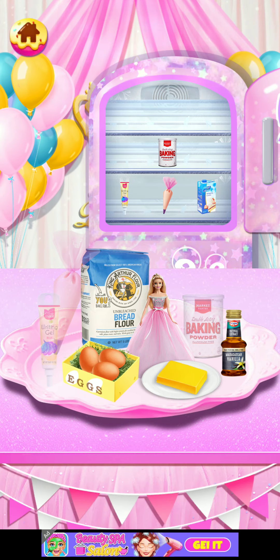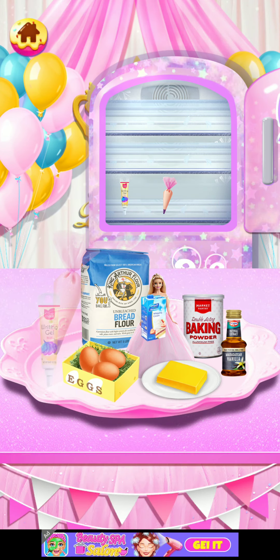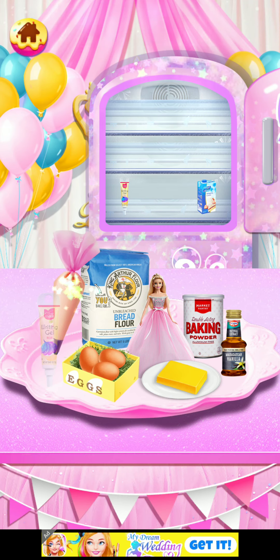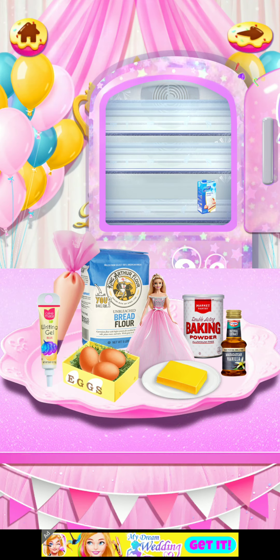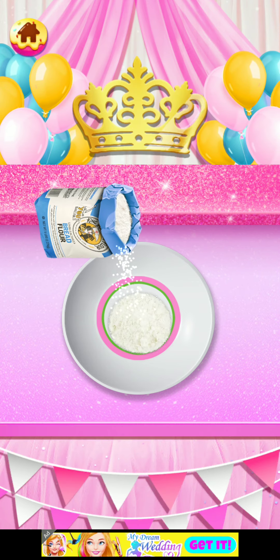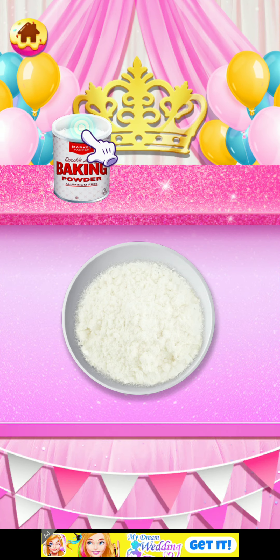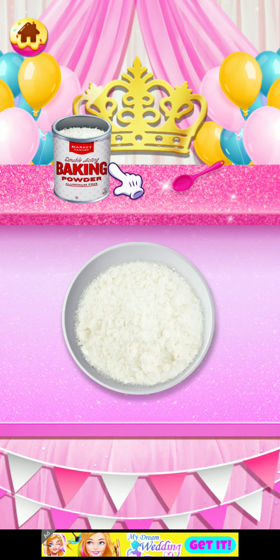Baking powder — oh, here! Okay, this and this — perfect, there we go. Flour into the bowl. This looks so satisfying, you guys should definitely try this game! Open it and take a spoon — it's baking powder.